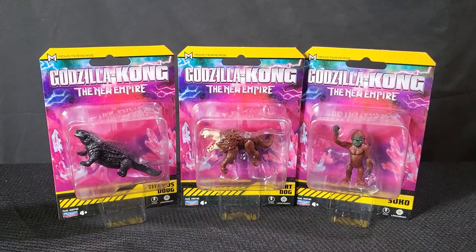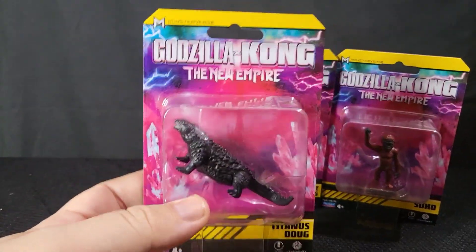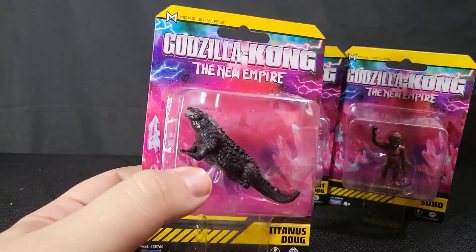So these are packaged figures. They are exactly the same as the previous Godzilla vs. Kong line that had the 2.5-inch minifigures as well. I actually just did a review of one of the Hellhawk, so you can go check that out on our channel.